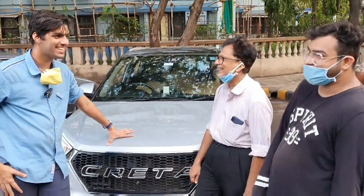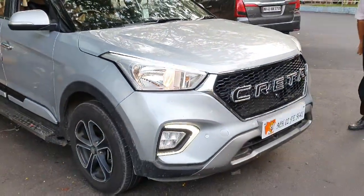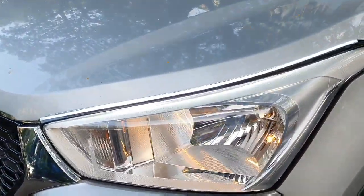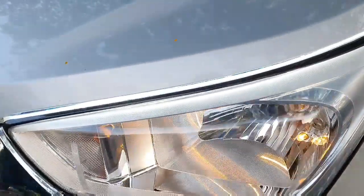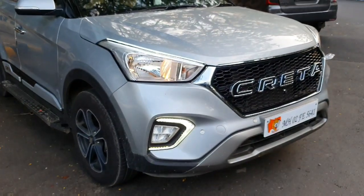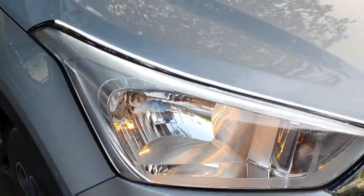So, Hyundai Creta with the Creta grille, which we are seeing in front. The new things we are seeing: it is a piano black theme on the headlamp — the original headlamp has been changed with black bordering. And DRLs also. The grille has also been made to match the whole silver and black theme.